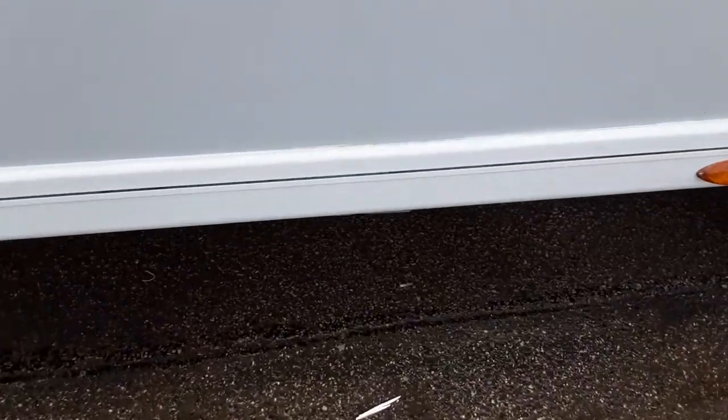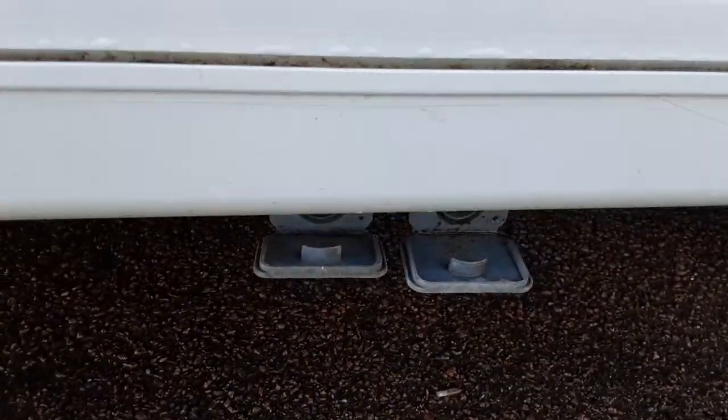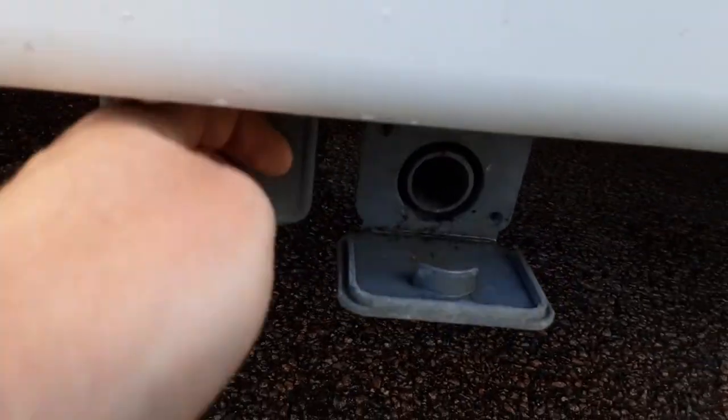Coming a little further down the side of the van you've got your waste water connections — fresh water goes in the front of the van and waste water comes out down the side here. The two large diameter holes will receive the grey waste pipes and they'll drop down inside the waste master.